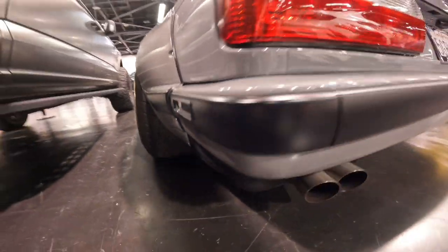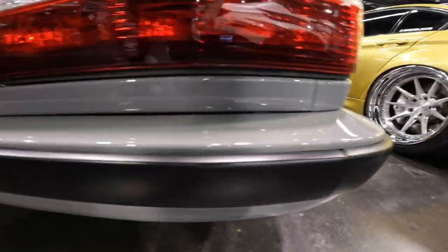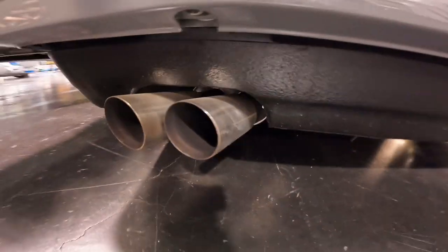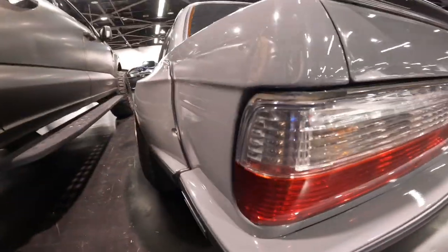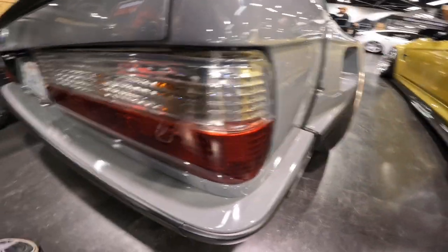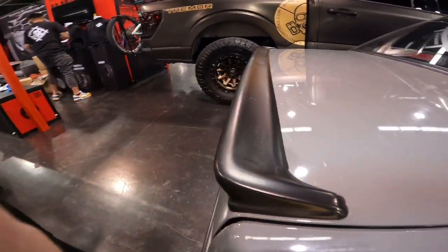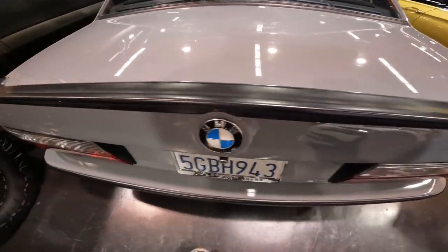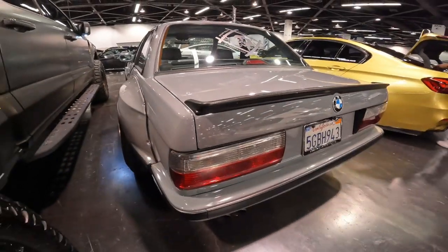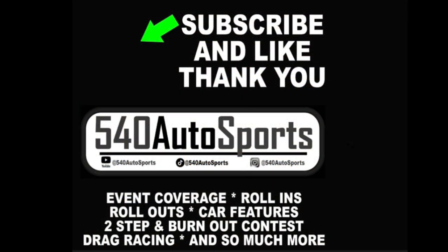Moving on to the rear bumper, we have a gray rear bumper with black trim and white reflectors on both sides, along with a dual-tip exhaust and the absolutely clean rear taillights of this BMW E30. On the trunk, there's a beautiful black ducktail on the trunk lid — super clean. This rear end and this E30 are just super clean.